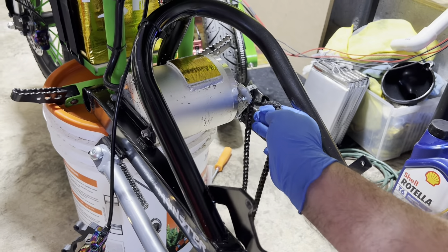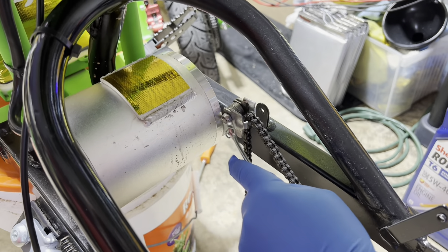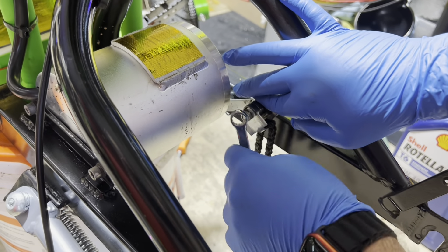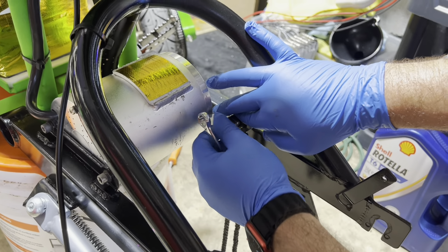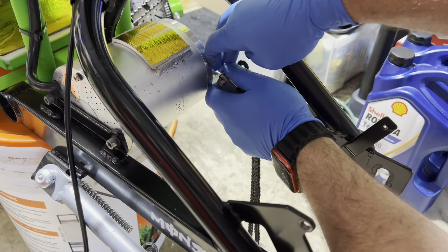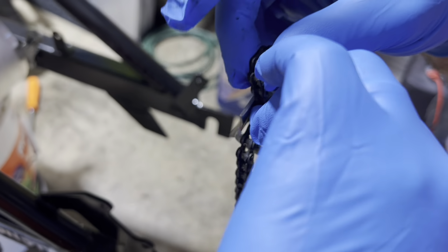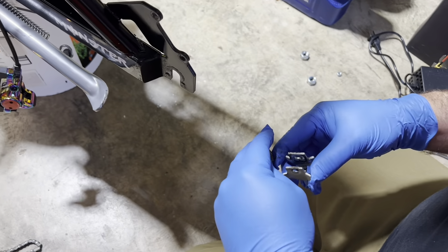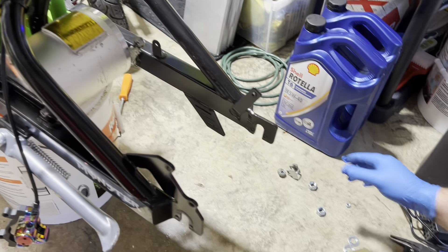With the wheel off, now we're getting the chain off the tensioner. You'll undo this nut — it's a 10mm — to get the chain off the tensioner. Once loose, pull the nut off and set it to the side. Don't lose it — you need it. Then slide off the bearings and chain. Disregard the chain but keep your bearings and the tensioner piece. We'll need to reuse those.